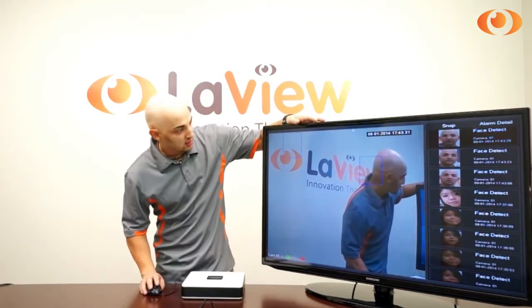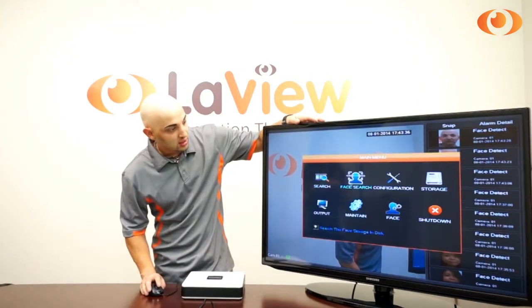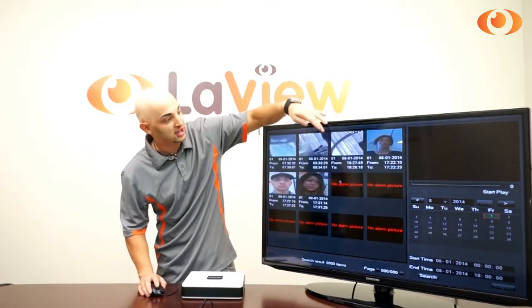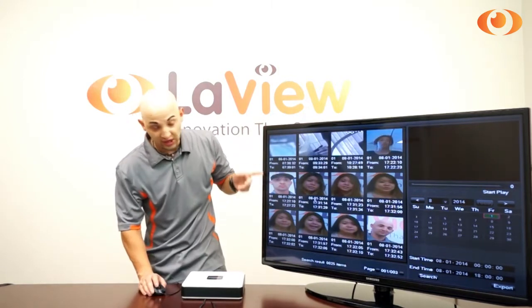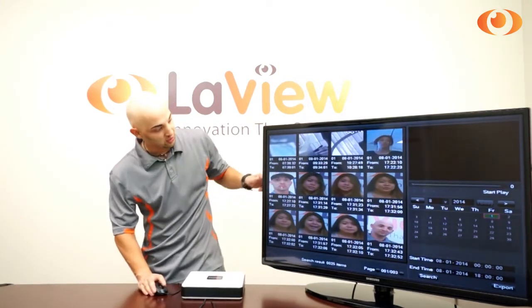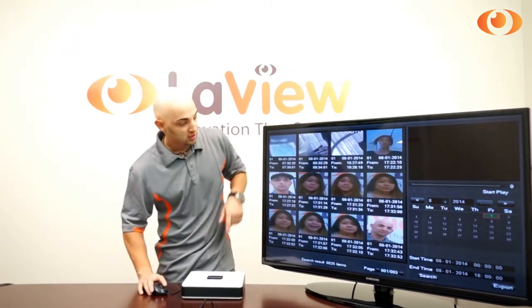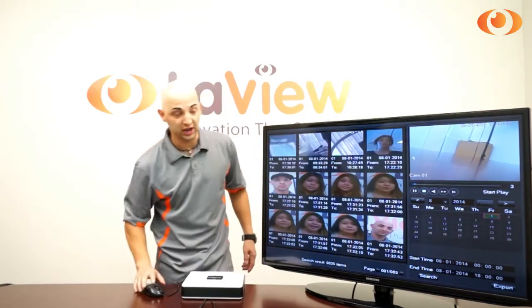Now let's do a search. When we go to the menu, we do Face Search. On the Face Search, it basically gives you pictures of the faces when the events happen. Let's see how it works — you see a face here. Let's say you recognize this person. Double-click, and it shows you the video on the top right when it happened.